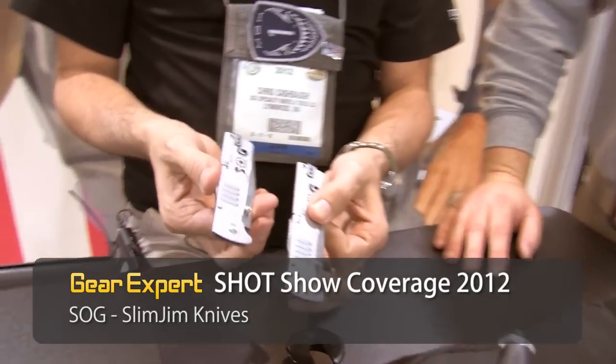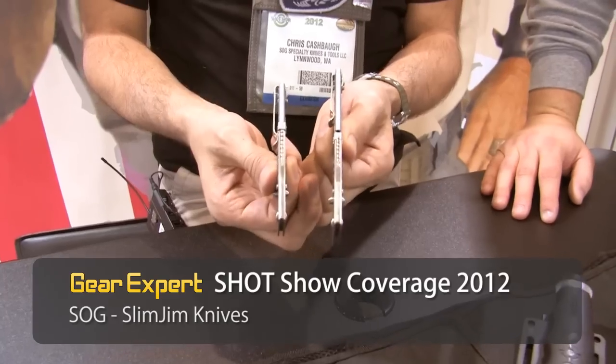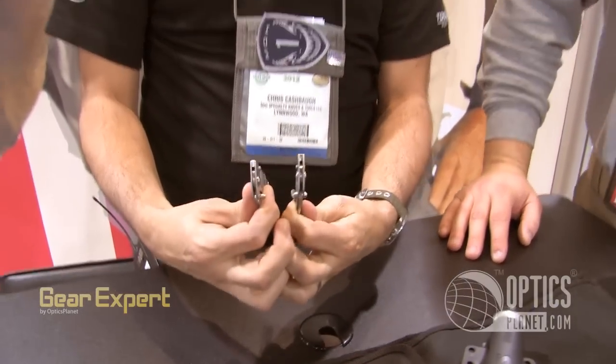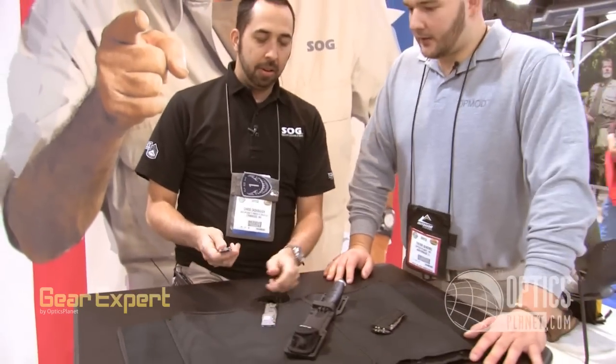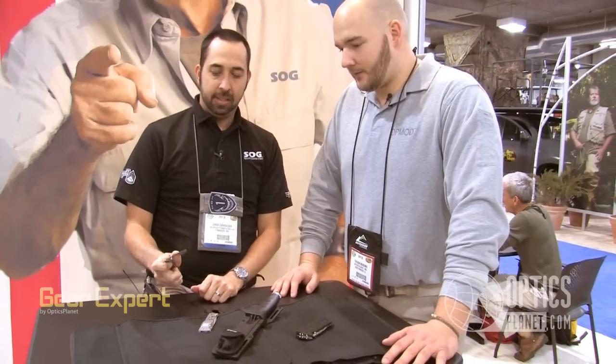The first one I'm going to talk about is the Slim Jim line of assisted knives. We've got two sizes — XL and the regular size. The cool thing about these is the size of them, the thickness. Super thin. It's crazy. I don't think you can get a knife that's any thinner than that. The other spectacular thing that you don't really realize by first looking at them is their assisted opening.